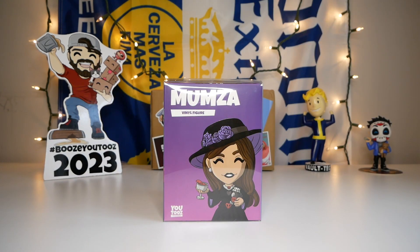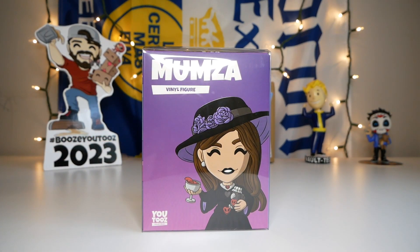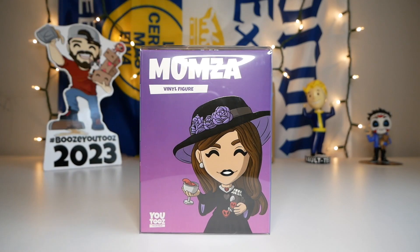I was originally going to wait for the Dad's figure to come in as well so I could unbox them both at the same time, but this one arrived like a month ago and the Dad's figure is nowhere to be found. So I figured I'm just gonna get the video out — why not.